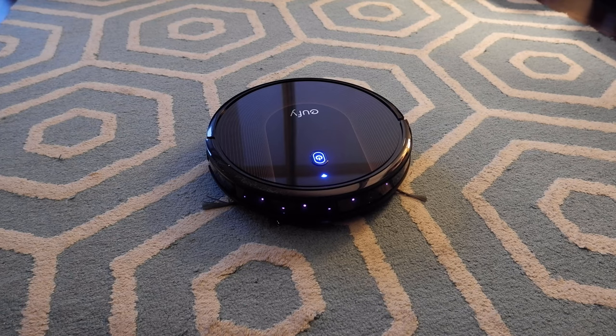I let the RoboVac clean the place for about 10 minutes. The noise is not that bad — it's not too noisy. Now I'm going to check how much dust or dirt it collected. My place is not really dirty so there may not be too much dirt inside the dust tray, but let's take a look and see how it worked.